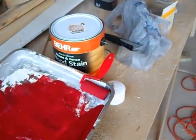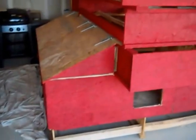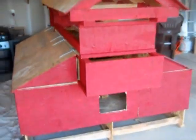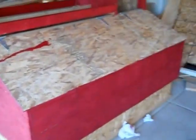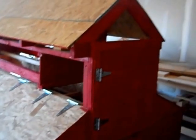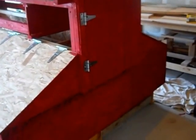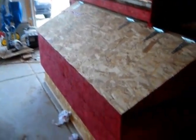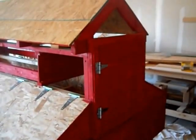I just finished the first coat of paint around the chicken coop. I think it looks okay — it looks good for the most part. It probably needs a second coat, but I'm going to put white trim around the edges to kind of make it look nice. That's the coop, all painted, and I'm pretty happy with it.